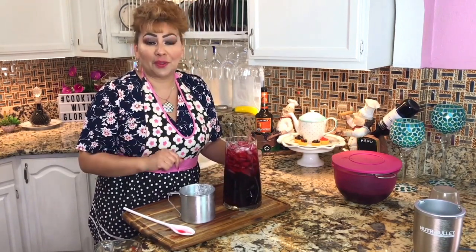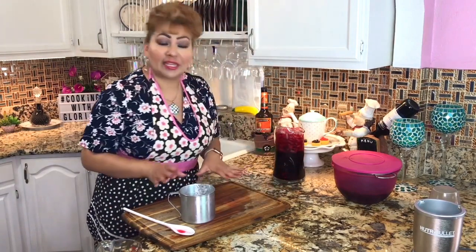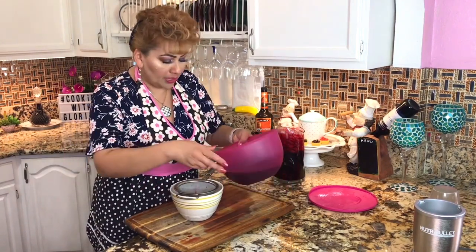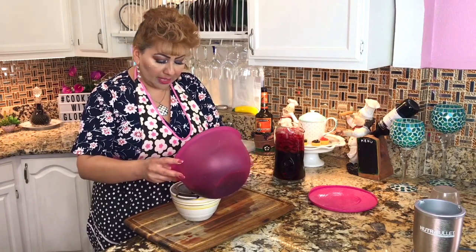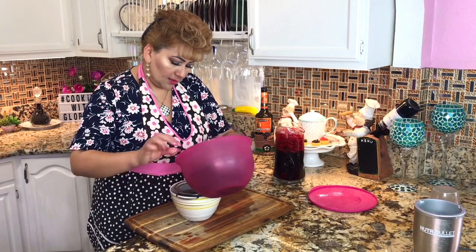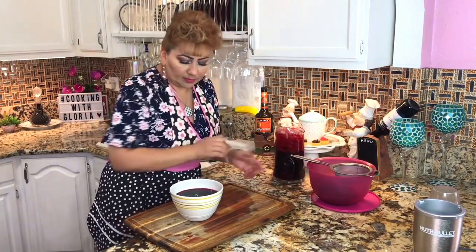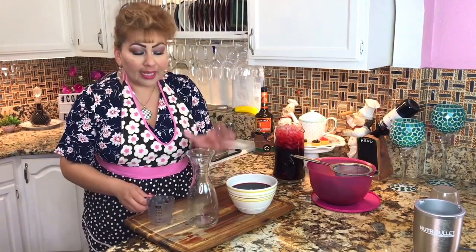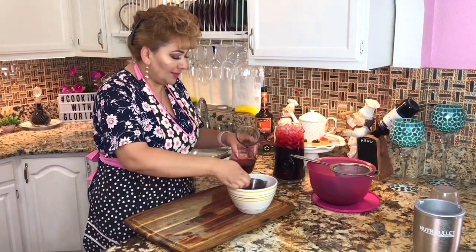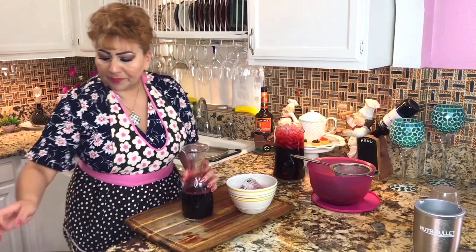I can't wait to start with the second option — a hibiscus and strawberry agua fresca. I'm going to put the first one aside and start with the next step. For the second agua fresca with hibiscus and strawberry, we're going to do the same thing — strain our hibiscus juice again. I have my pitcher here, I'm going to add the hibiscus water, add my syrup, and whisk.